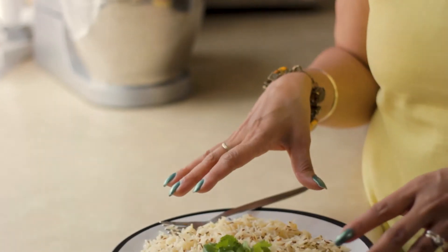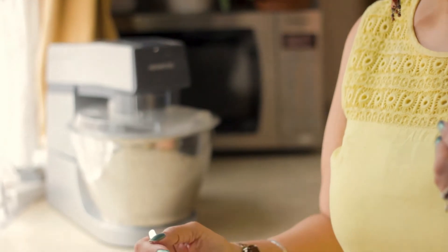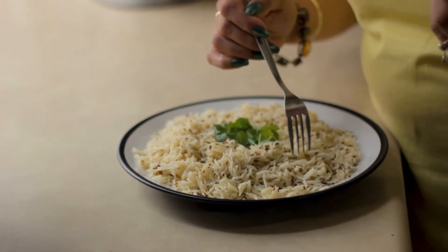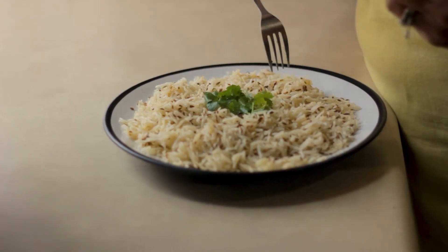I've got a plate full here — at least four big portions. Full of flavor, very fluffy, they're not clumpy. Each grain is separate and they're not overdone. That fragrance is making me hungry! I'm going to eat my rice and I wish you all happy cooking. Until next time, God bless you all. Take care. Goodbye for now.